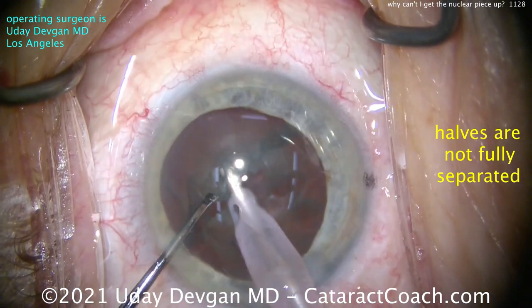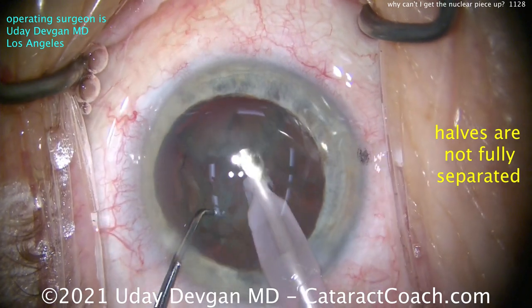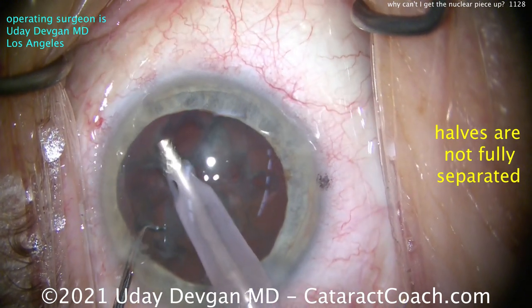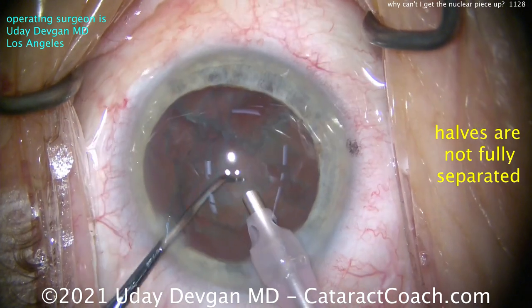So I'll try again. Let's rotate it around a little bit, buzz in with the FACO probe again. Let me see if I can sub-chop it. There's another chop. Now I'll try to bring out a quarter — not quite yet, still haven't succeeded. And here we thought we'd get that quarter up. You've got to be careful.